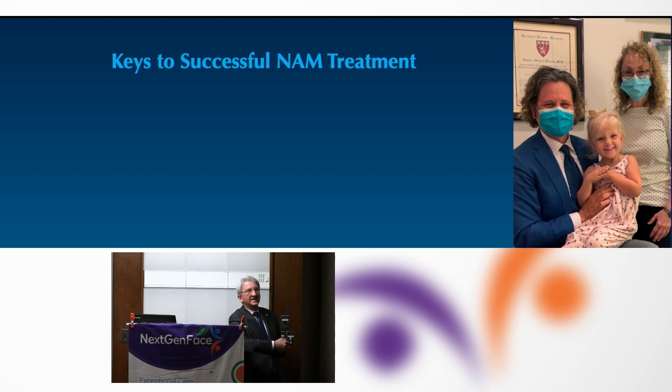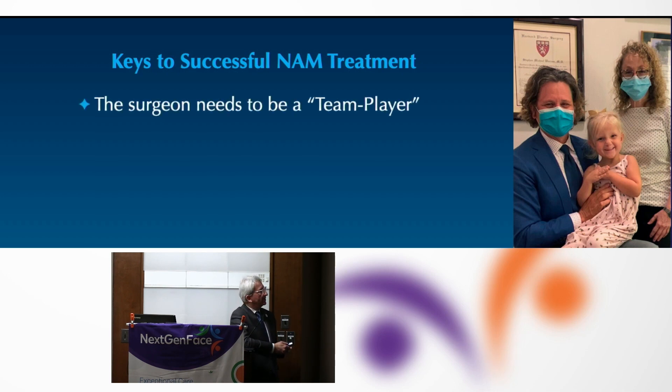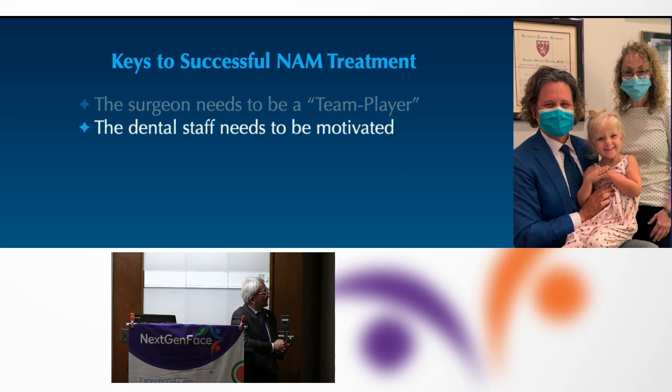The keys to successful NAM treatment: the surgeon needs to have bought in and have the skills to unwind what we've given them with a different surgical technique. You need a dental staff that is truly passionate and motivated to provide this care. It's a labor of love — very labor-intensive. We're seeing the baby once a week for three to six months.